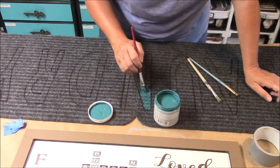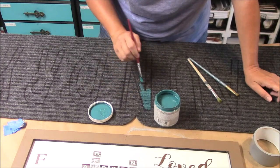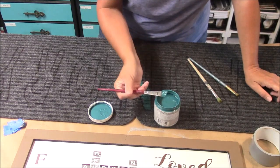I don't recommend watering your paints down when doing this. I want your paints to be pretty thick, just because it's going to get a lot of wear and tear.